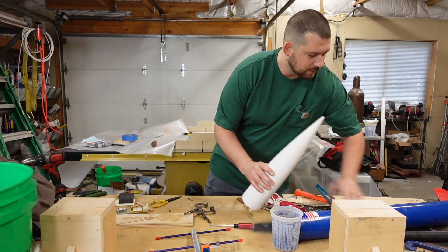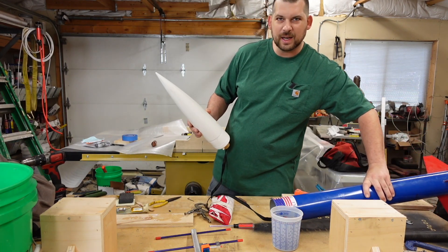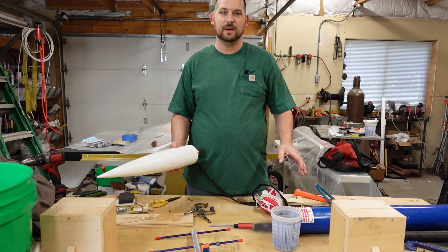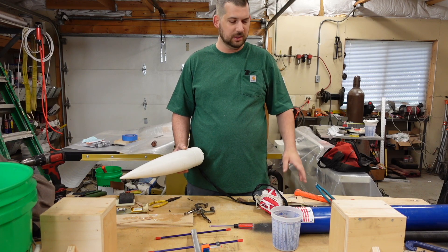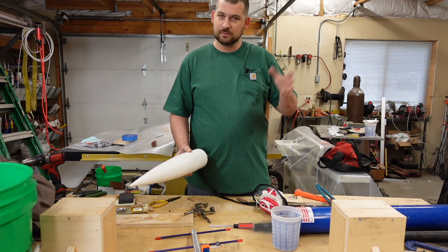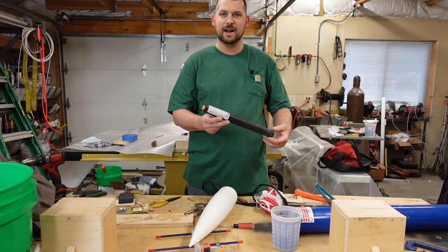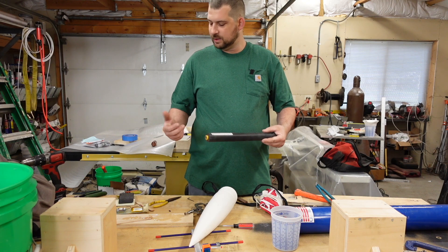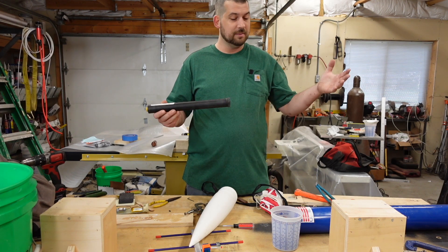I haven't shot this off in about four years, but we're going to take a trip down to Argonia, Kansas today and send this sucker 5,000 feet in the air. Last time I shot this, about four years ago, it went out of sight. I searched and searched all over for it, couldn't find it. Somebody actually ended up finding it about a month later — they pulled the engine out of it, checked which one it was, matched it up with the little ticket you fill out before you launch, matched it up with my name, and gave me a call. I got my rocket back.